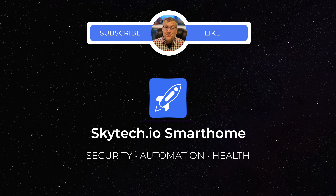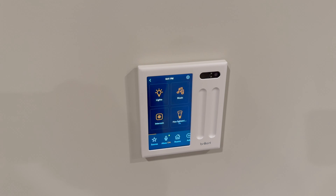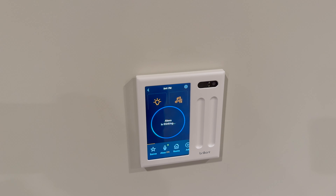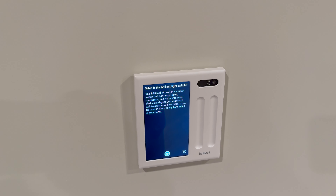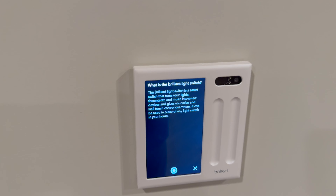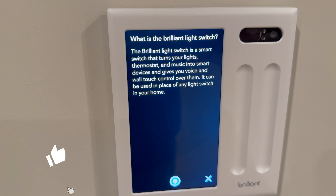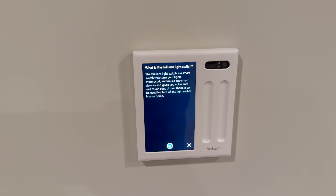If you enjoy these videos, please like and subscribe. Alexa, what is the Brilliant light switch? The Brilliant light switch is a smart switch that turns your lights, thermostat, and music into smart devices and gives you voice and wall touch control over them. It can be used in place of any light switch in your home.